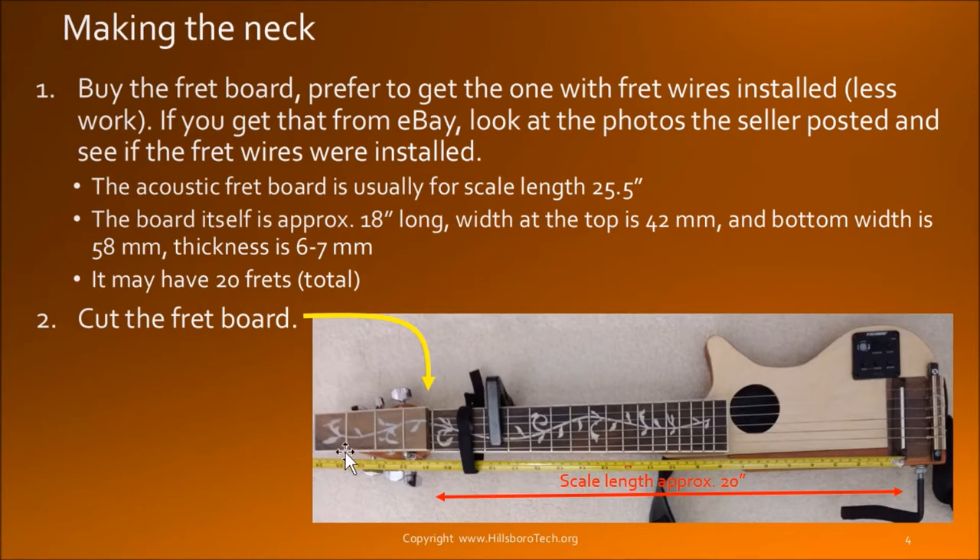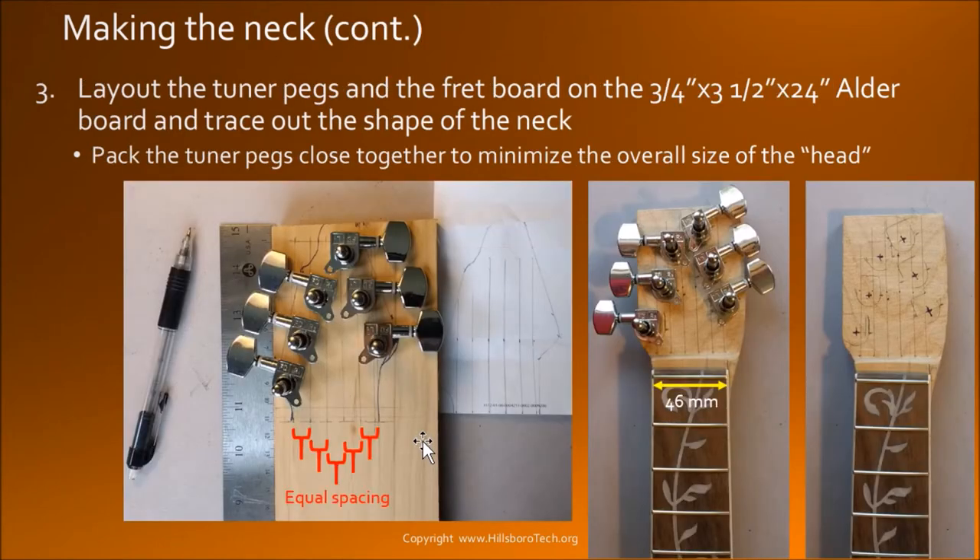I cut it at this place — this is very important, just make sure they cut it right. After I cut the fretboard, I have around 16 more frets to play with. Because the components you get from eBay, the mechanical sizes are all different. Then you lay out the tuner pegs onto the headstock board.